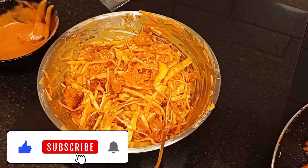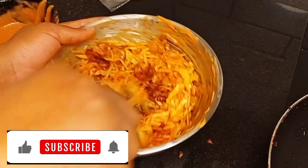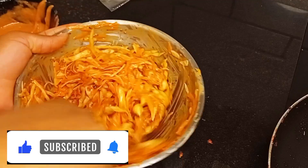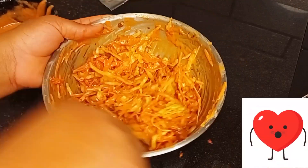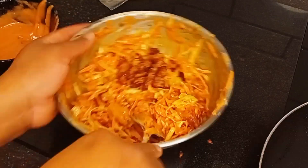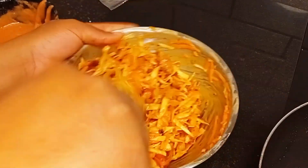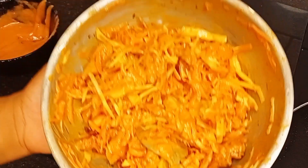If you find this video interesting please like and share it with your friends and loved ones. Please subscribe to my channel — to my subscribers, I love you so much, thank you, God bless you. After mixing everything together, I'll now be using my tortilla wrap for this shawarma.